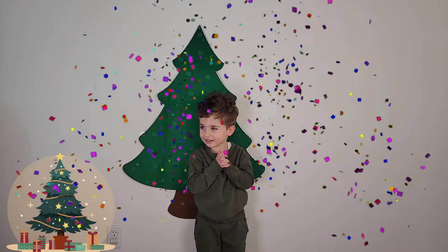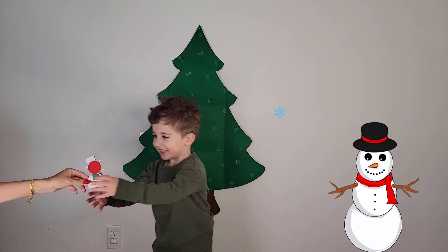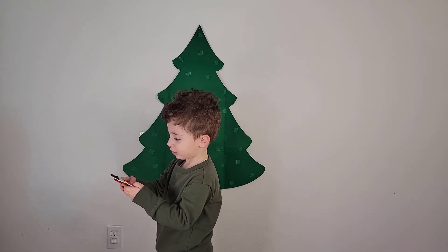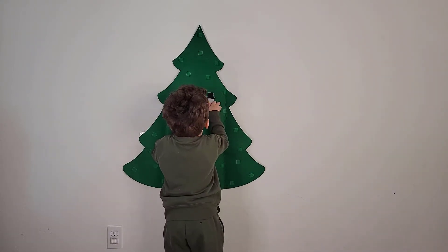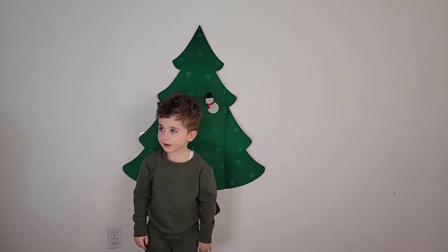Okay so let's start with maybe a snowman. Yeah, there you go — oh you took off his eyes, it's okay. We can still do it. Okay, one is done!